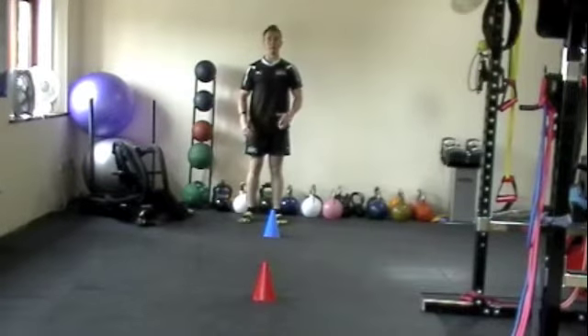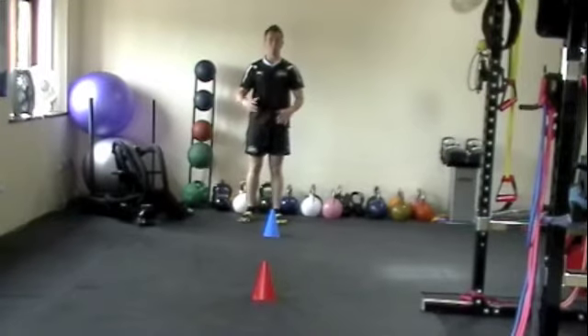Hi there, I'm just going to show you how to do the figure of eight drill. This is an agility drill using two cones — it doesn't have to be two cones, it can be two jumpers, two water bottles, whatever you've got as an object that you can run around.